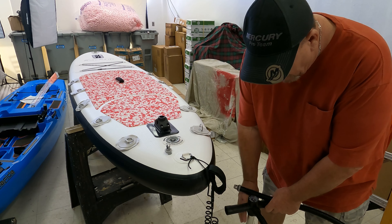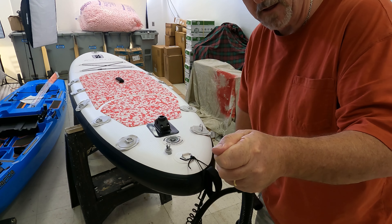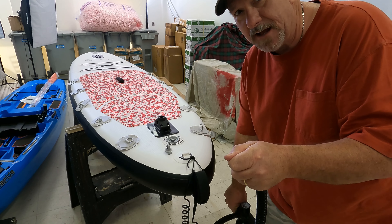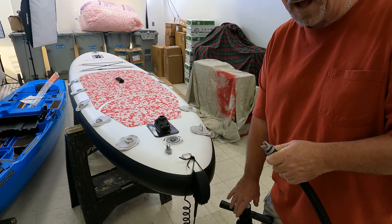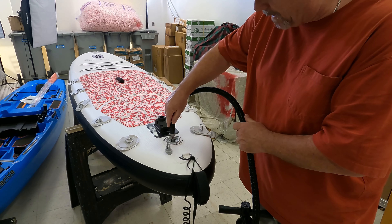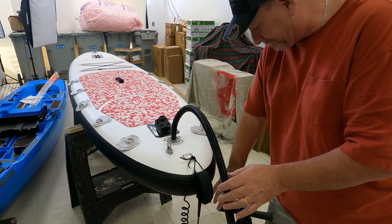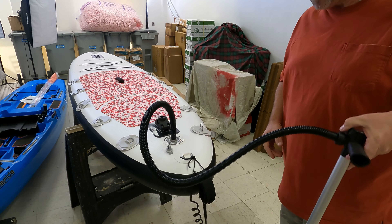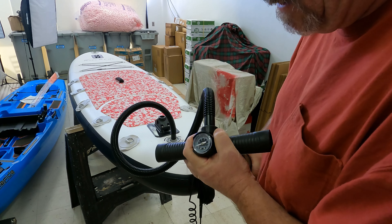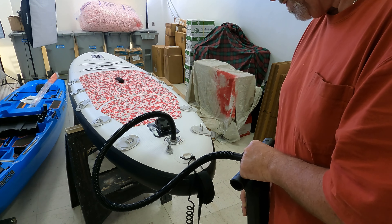Welcome back to the channel. We're going to be working on our stand-up paddleboard today. If you remember, a couple of months ago we went ahead and put this mount on here — this is a rod holder, a Scotty mount, so you can put rod holders, cameras, you name it. Since then, we went ahead and mounted this D-ring. We just wanted something we could attach a leash to the fishing pole, or use as a tie-down when putting it on the truck. We've decided we're going to do a few other modifications to this.